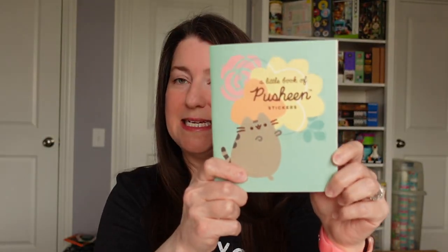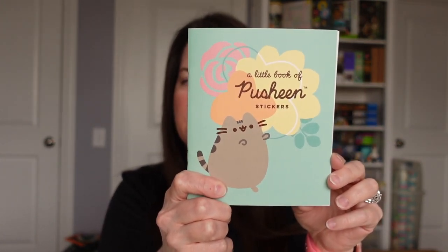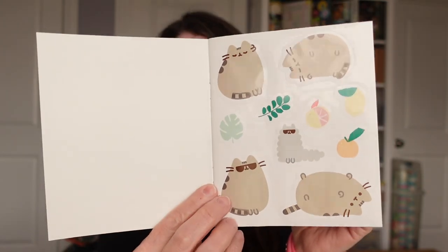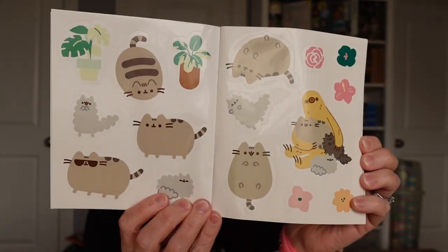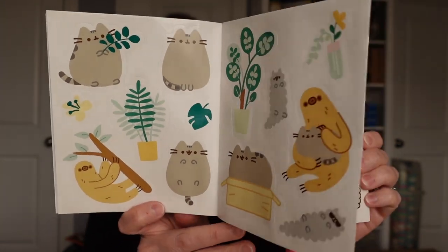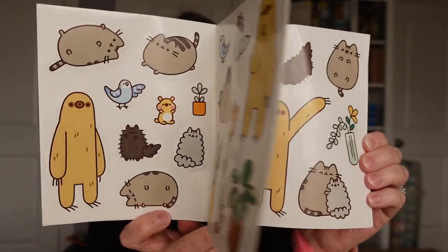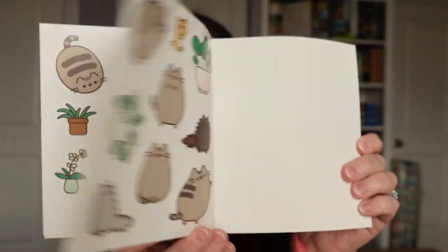It also comes with a sticker book, which I'm super excited about. This is, I'm not going to lie, like 50% of the reason I bought this puzzle, because I also collect stickers. It is really just Pusheen and friends going about their days, living their best lives, being super cute, doing the Pusheen thing. I counted it up — there are 123 stickers in this book, which given the fact that it's a little sticker book that comes with a puzzle, is actually pretty amazing. Pretty excited to have that one to add to my collection.